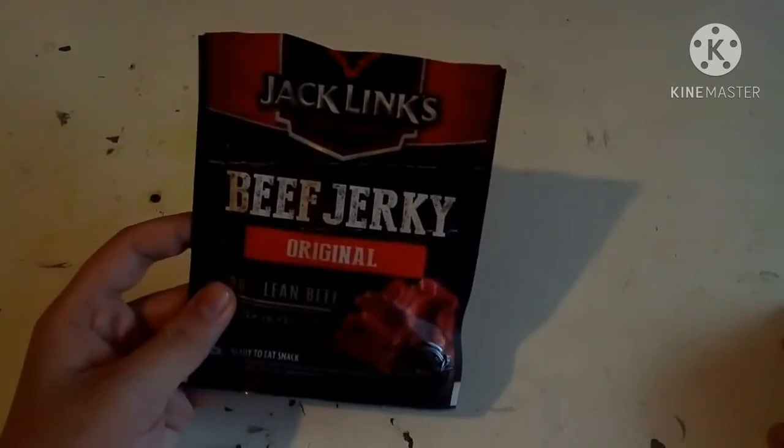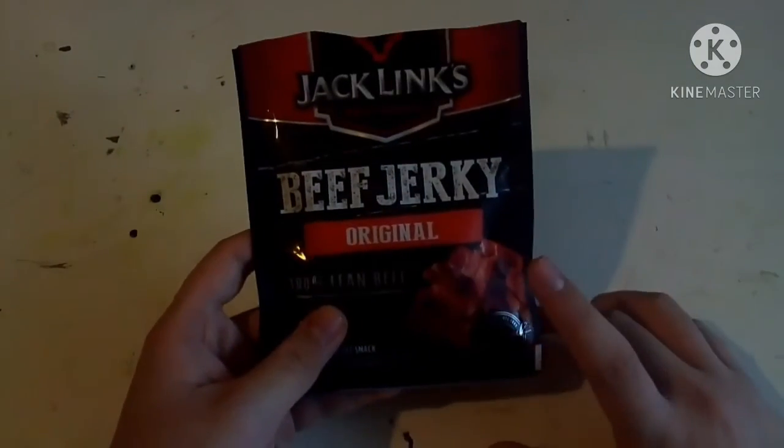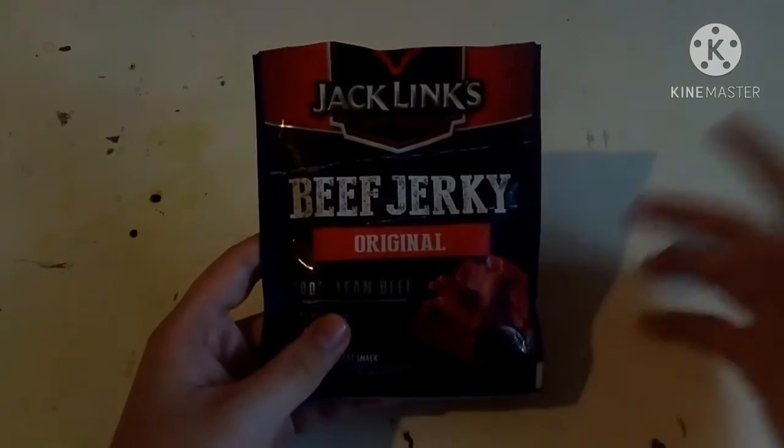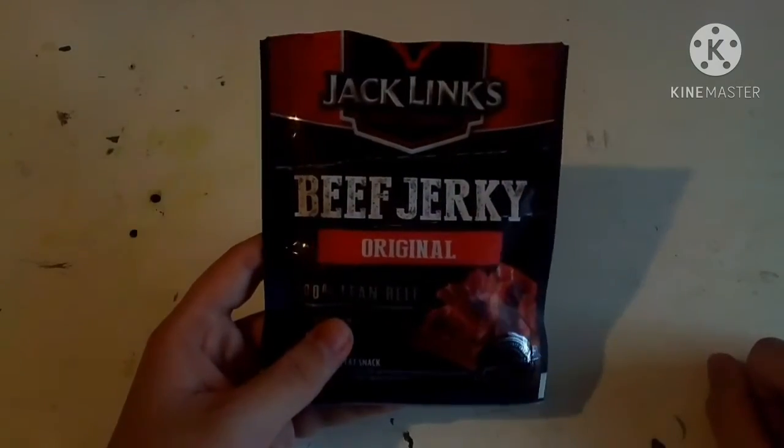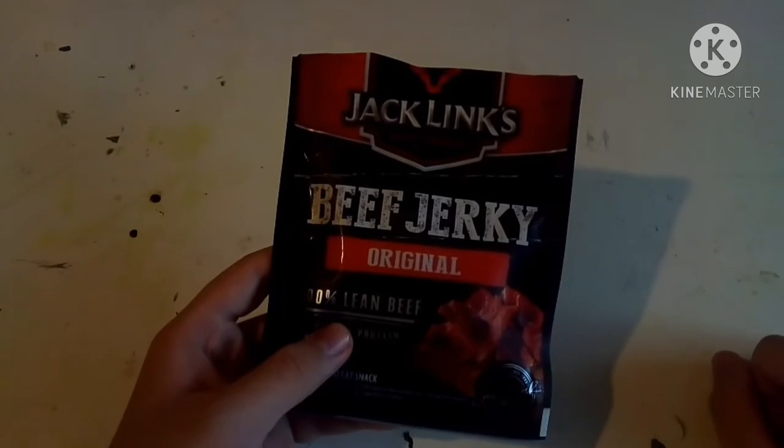So yeah, that's my review on Jack Link's beef jerky original flavor. Hope you guys enjoyed this video — like, subscribe, and I'll see you later. Peace out guys.